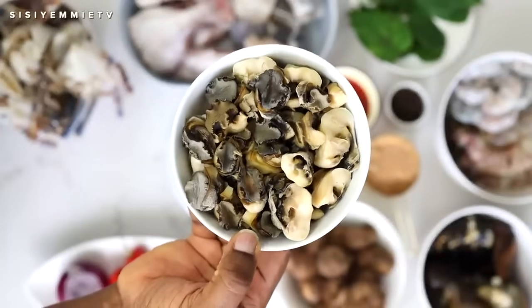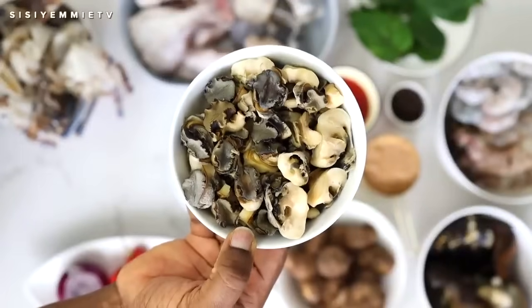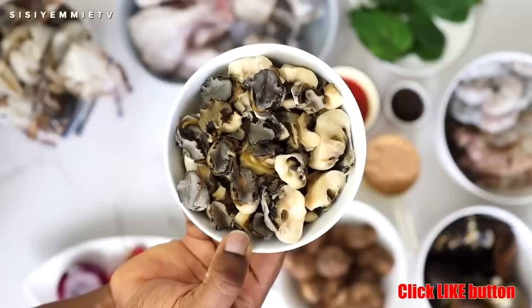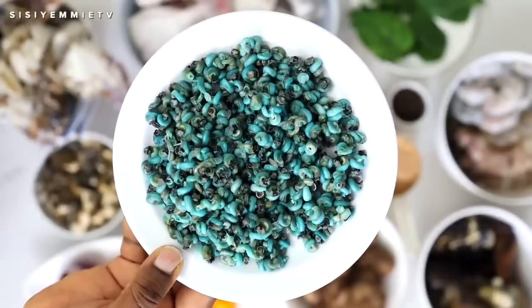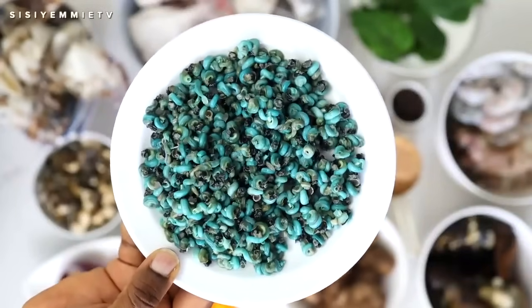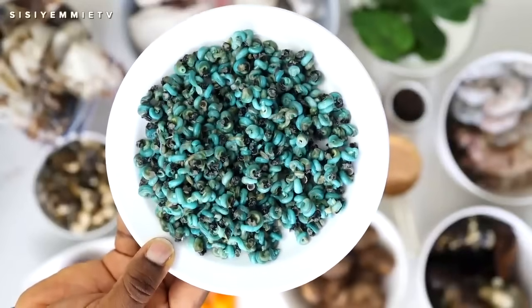For ingredients, first of all we have ngolo. It is like periwinkles, but they are called sea snails and they are very yummy in this fisherman soup. You should get it if you can. Then we have periwinkles — I love how colorful they are and I use them for a lot of soups. Make sure you get really fresh periwinkles that are bright and colorful.